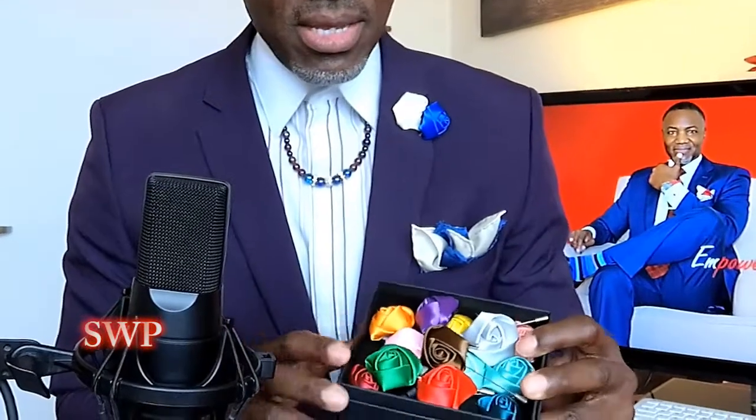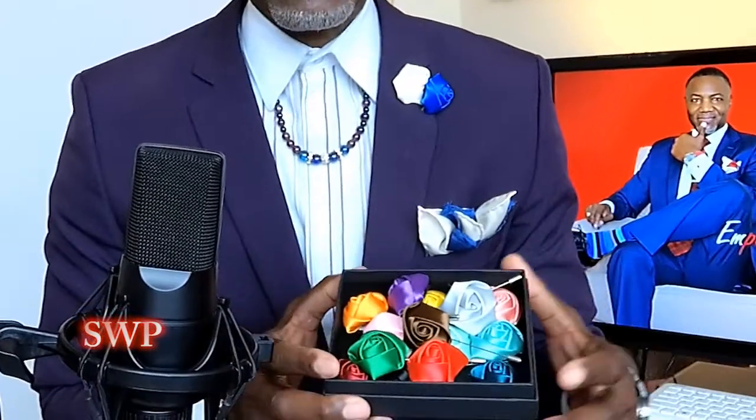Go out and get yourself a nice lapel flower pin. I actually went out and bought a whole box of them. These are them — great colors: red, green, brown, purple, the royal color I'm wearing now, pink, rust. All of them came in this one box, so it's fantastic.